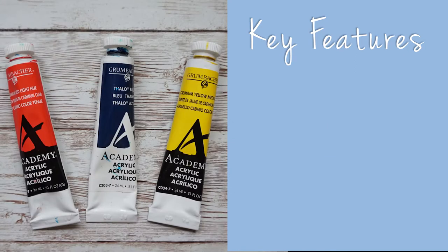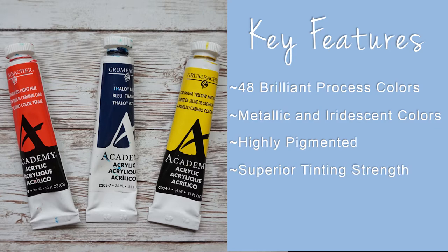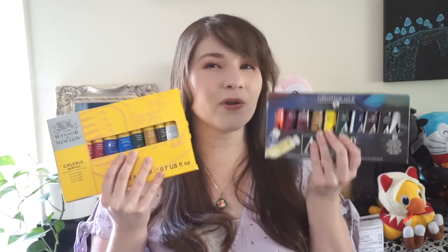Grumbacher says its key features are 40 brilliant process colors, metallic and iridescent colors, highly pigmented, superior tinting strength, 90-milliliter metal tubes, and strong adhesion. Now let's get into my pros and cons for each.